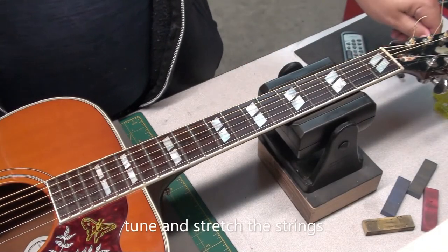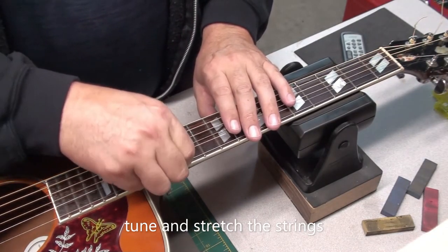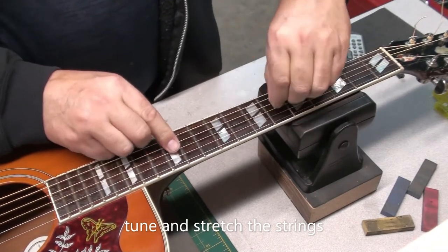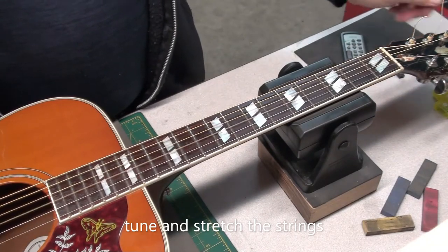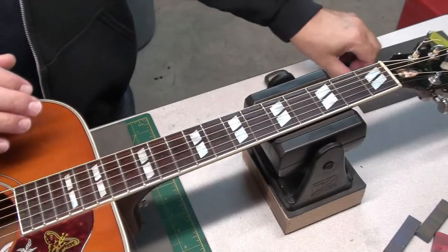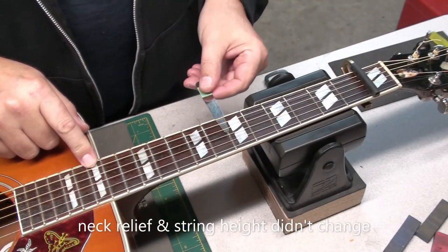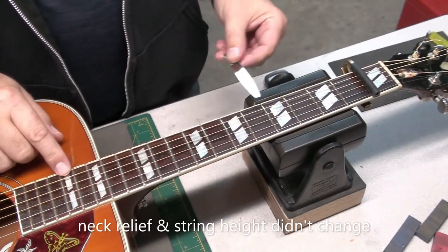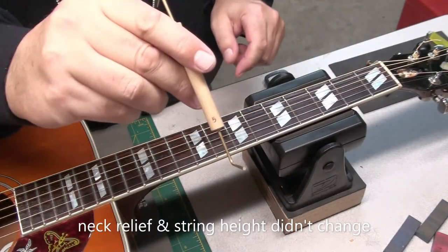After you string it up, tune it, and stretch the strings, then tune it again. What I like to do is leave it overnight and check it again the next day to see if anything has moved or changed. So here we are the next day — checking the neck relief, and it really did not change from when it came in. Perfect, no adjustment needed for the neck relief.